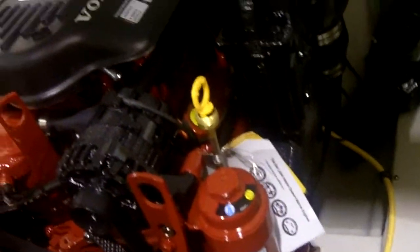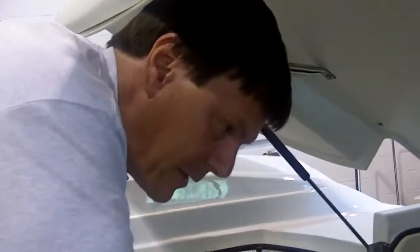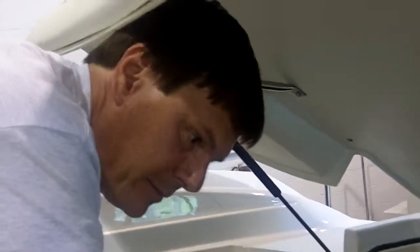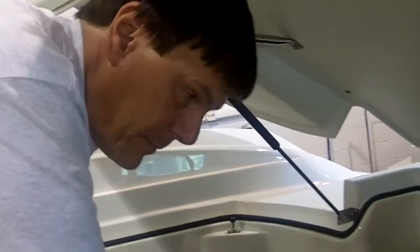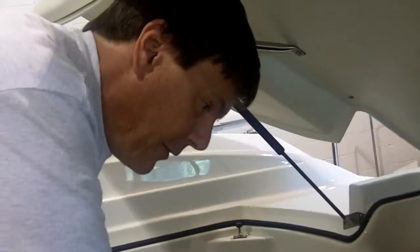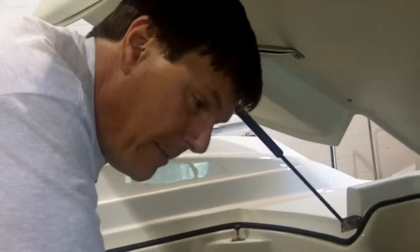Engine access is amazing. This particular boat is using a 4.3-liter, 225-horsepower Volvo Penta. Top speed of this boat would be about 45 miles an hour, and the cruise speed about 30. One of the nice things these days, where we're paying more than three bucks a gallon for 93 octane, is that this 4.3 can run on other octanes, and it'll use about two-thirds the gas of a V8.